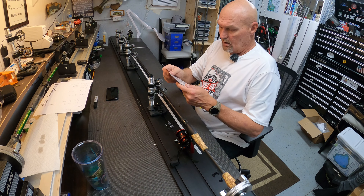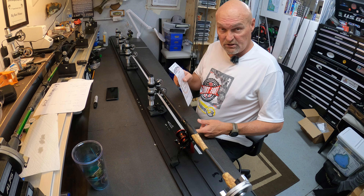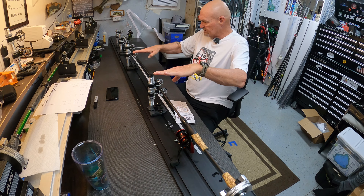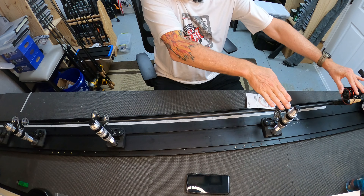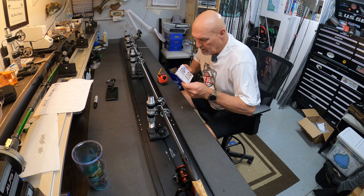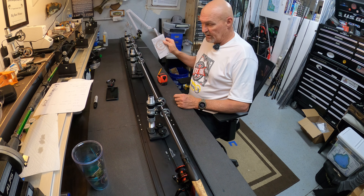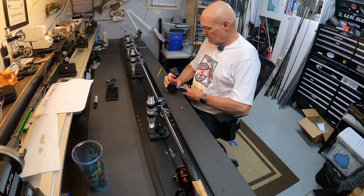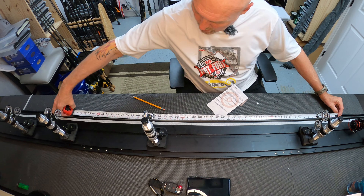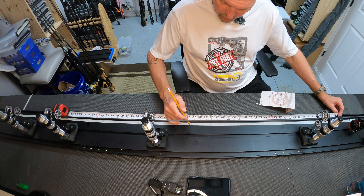On the packaging for the microwave guide you have guide spacing for your stripper guide, your transition guide, and your first running guide — coming from that mark you just laid out at the furthest that the spool will extend. The reason you have those specific measurements is you want a smooth transition from reel height down through your stripper guide, down through your transition guide, and into your first running guide. Starting from that mark, your stripper guide is 19 and a half inches.